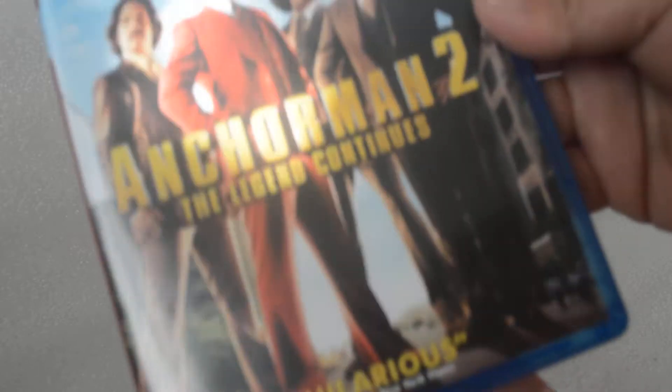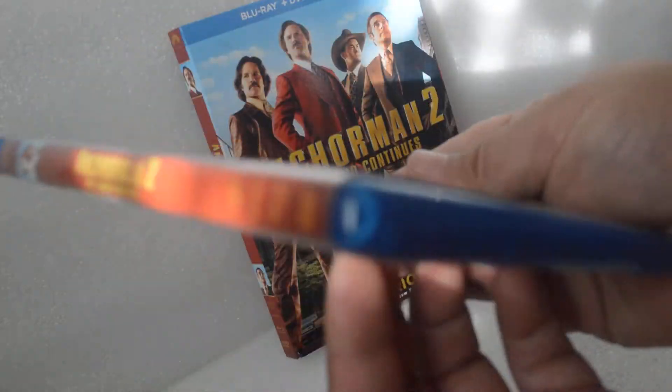It's basically the same — the front, the spine, and the back.